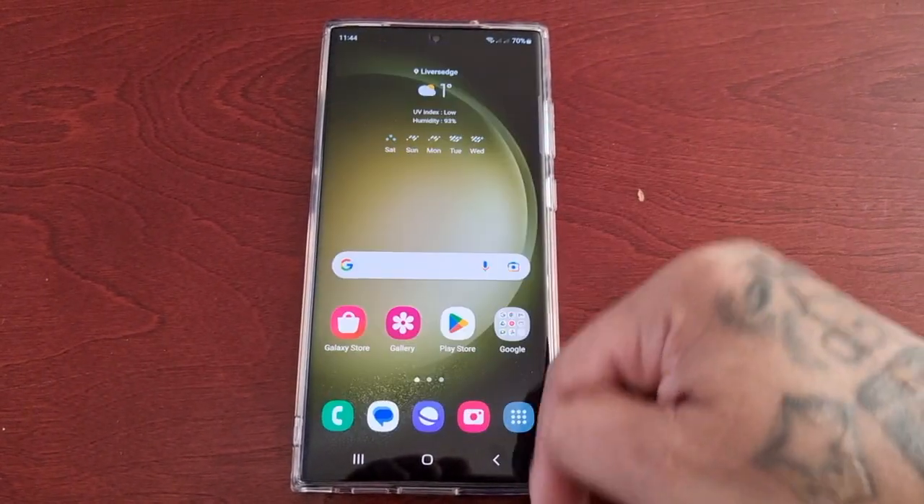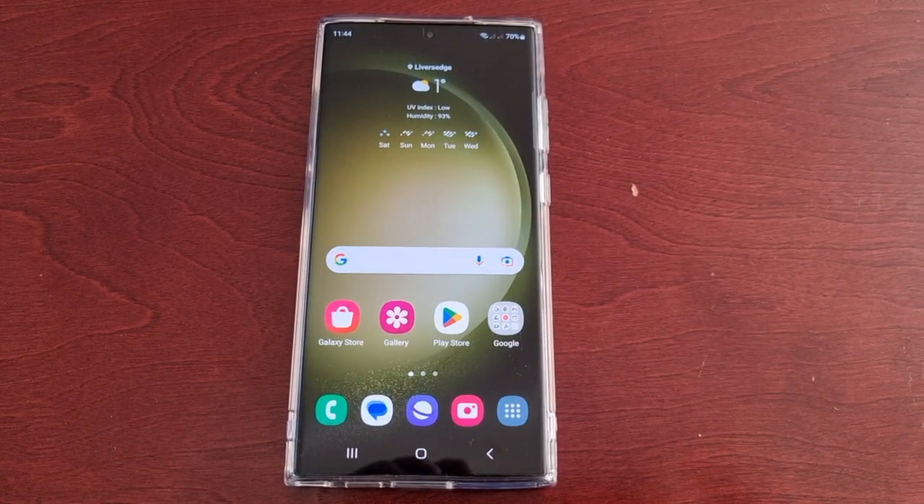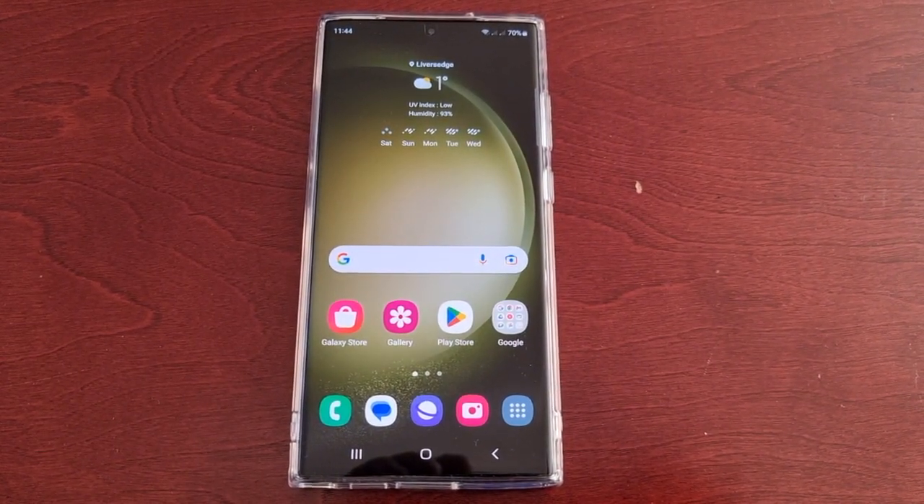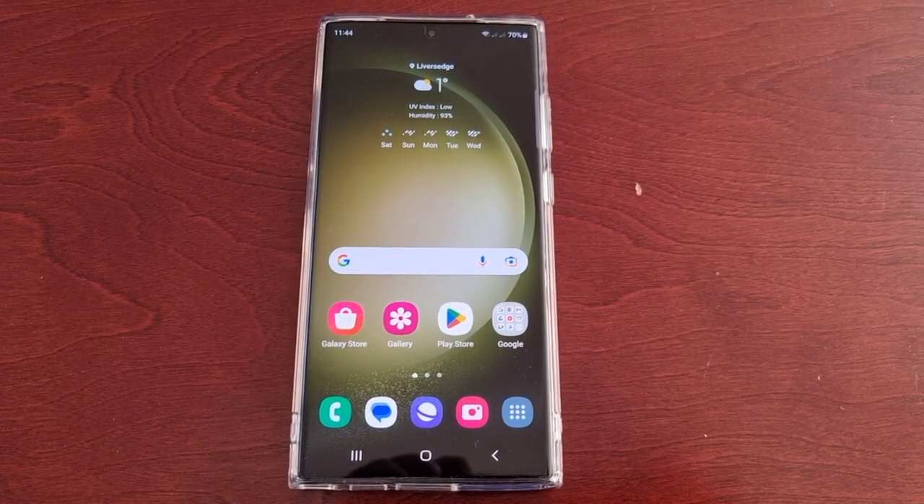It's your boy the Android Doctor back again with another video. I'm here with the Samsung Galaxy S23 Ultra and in this video I'm going to show you how you can add quick tools to the edge panel.